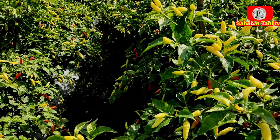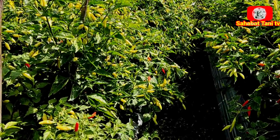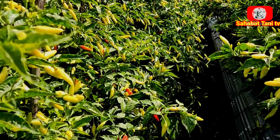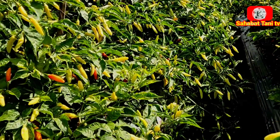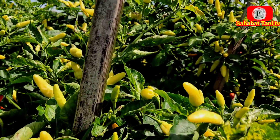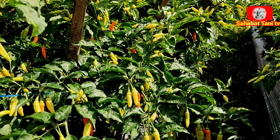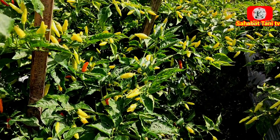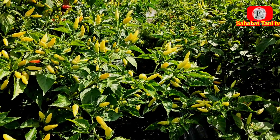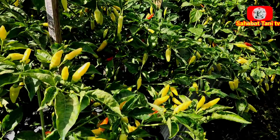Jadi tanamlah cabai rawit kaliber ini karena cabai rawit kaliber ini menjadi solusi dan bibit terbaru, terobosan masa kini yang sudah sangat bagus toleran terhadap virus. Dan buahnya juga sangat gembel memuaskan. Untuk kualitas buahnya sudah juara: keras, padat, tidak terlalu besar. Dan di pasaran paling disukai para tengkulak maupun pengepul.